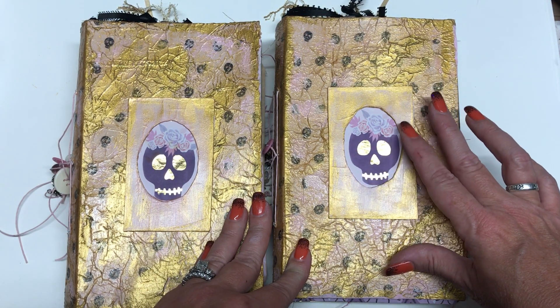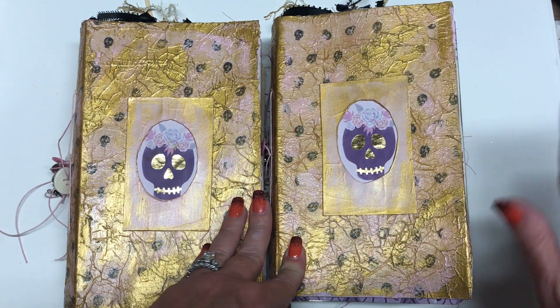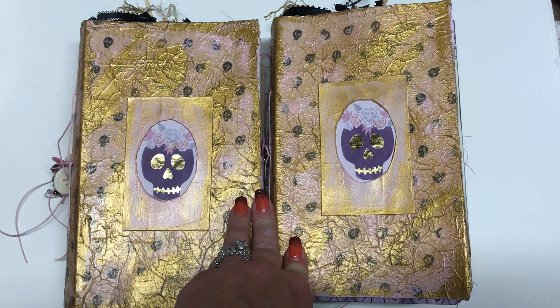It just had cutesy colors like pinks and purples and cute ghosts and stuff. So I was like, I'm going to make a pink journal.